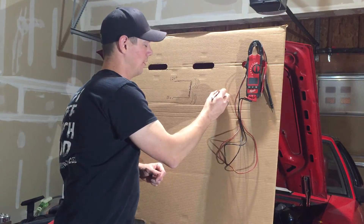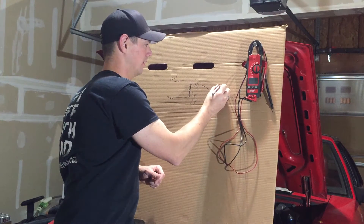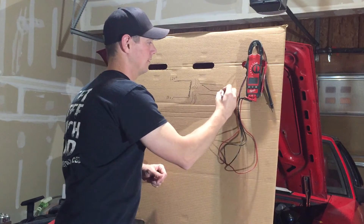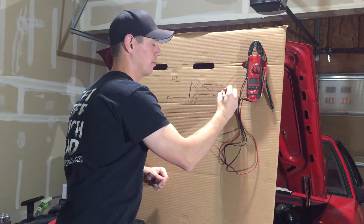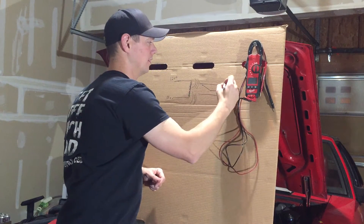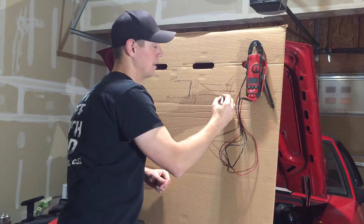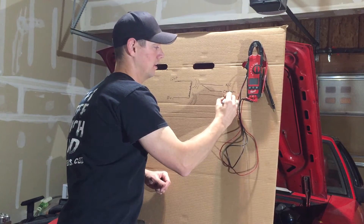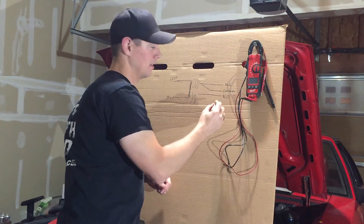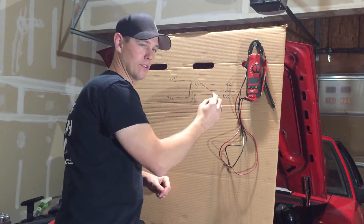So for your switch, you're going to have one called a common — that's kind of your center point. Then this one is going to be your normally closed contact, or NC contact. And then this one is going to be your NO contact, or normally open contact. All this means is that in a resting state, when there's no power applied to the coil side, this is how these contacts sit.